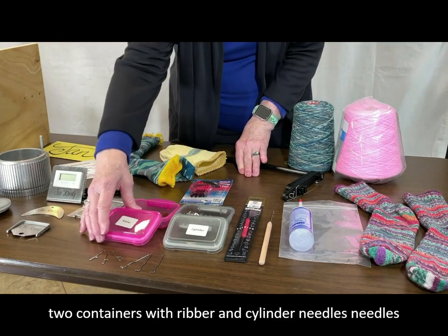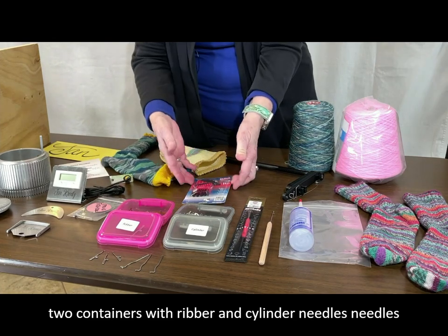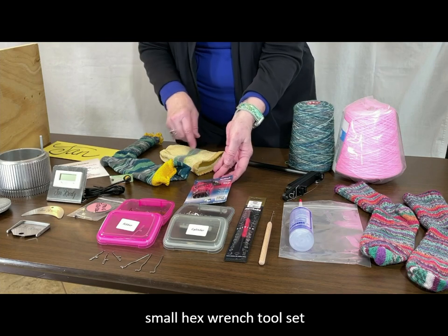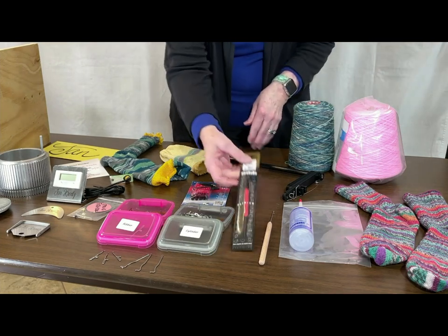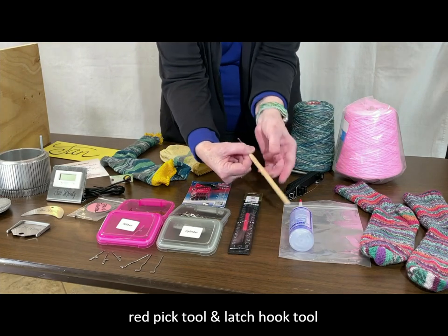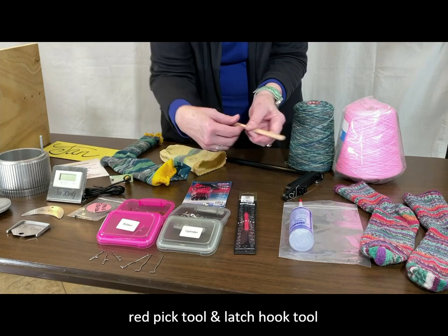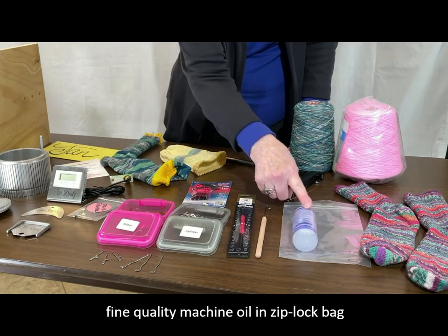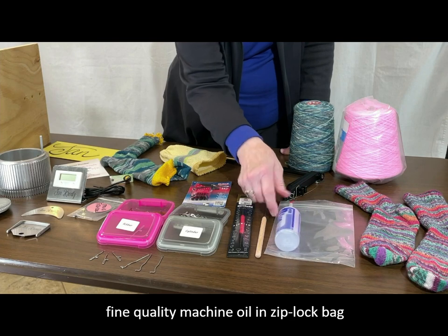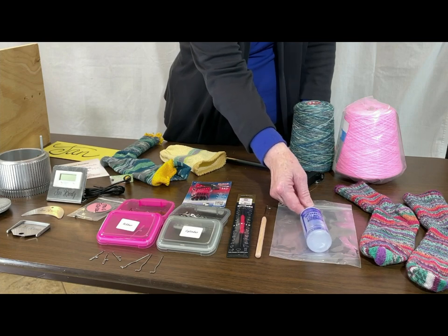As you look here, I have two containers — one is ribber needles, the other is cylinder needles. I also have a package of little wrenches that work with the machine. I have a pick tool and a latch hook tool for picking up dropped stitches if you should have any of those. I received a bottle of machine oil — they were very smart and packed this in a zip-lock bag so that just in case it had a few dribbles it wouldn't spoil the whole box.